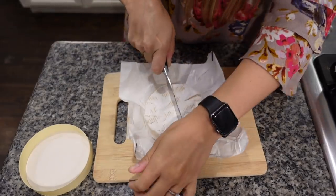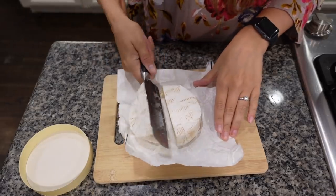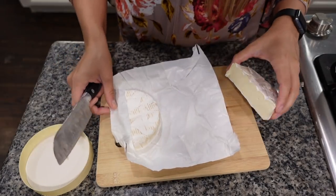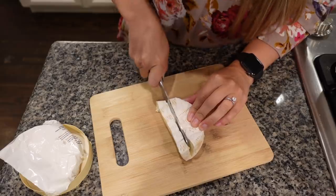To make the brie bites, I'm going to begin by cutting my brie wheel in half because we only need half of it — I'll save the other half for a cheese board or something. Now with my knife I'm going to cut the brie into about half-inch cubes.